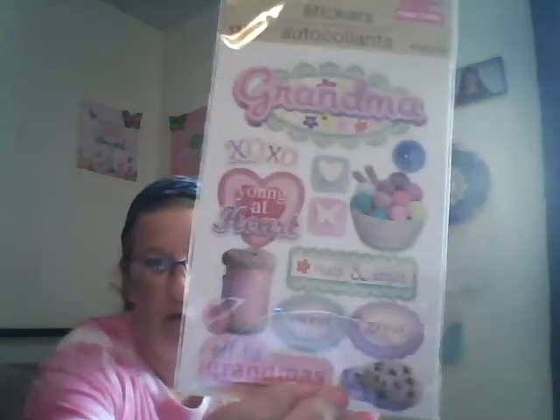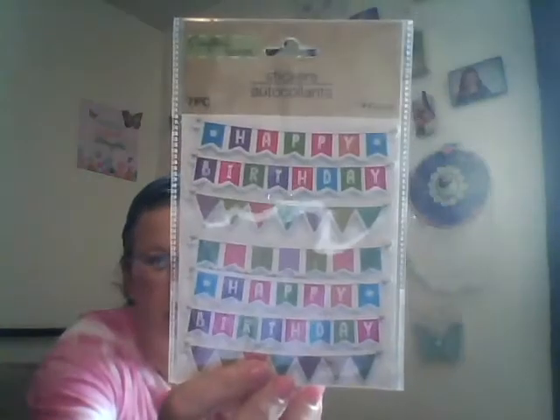And then this one says Grandma, Hugs, Kisses, Young at Heart, XO, Off to Grandma's — and it shows cookies and all kinds of cute things on there. And then this one says Happy Birthday and there's two of those in there — those are like popped up too. And I just grabbed a bunch of these letters, there's 63 pieces in here. I like that color, I thought those were pretty.